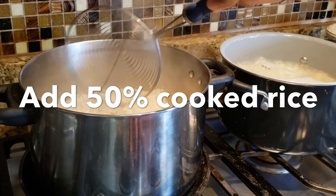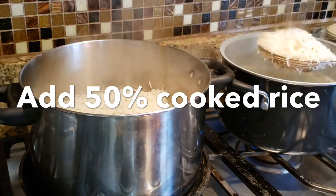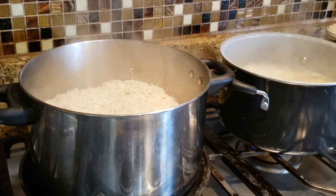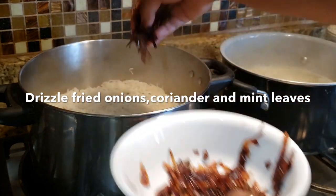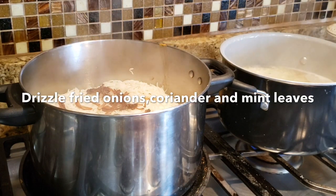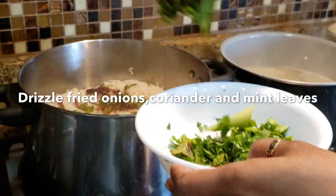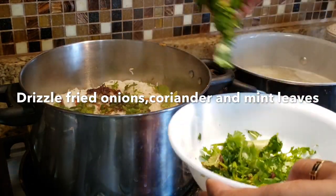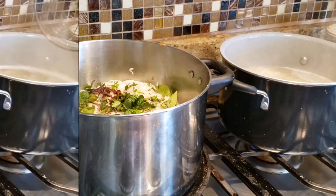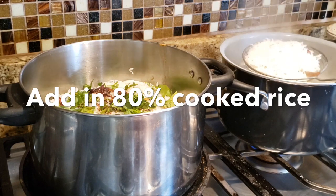This is a special step to cook the rice in the pan. We will cook the rice in the middle. The rice is ready to cook. The rice is 75% or 80% cooked.